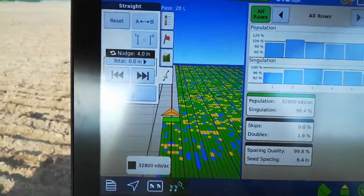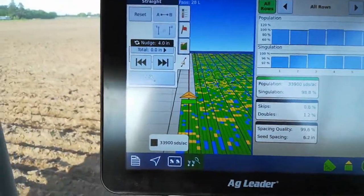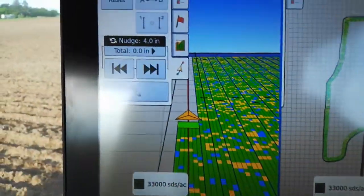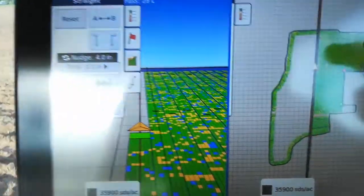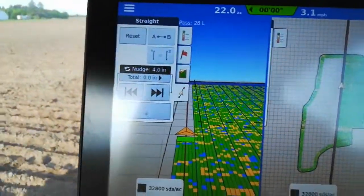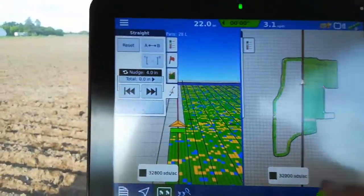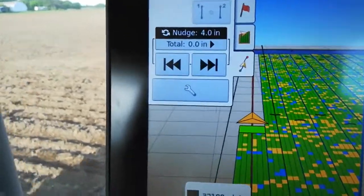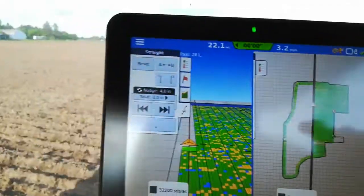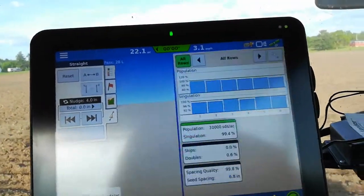My numbers are still good. I'm shooting for 33,000 seeds an acre. You'll notice on the chart there's a lot of yellow in the upper right corner — that's showing where I'm slightly below my target. The blue is slightly above my target of 33,000. But when I was back in the clover ground, it's pretty much just green and blue, which is what I'm shooting for.